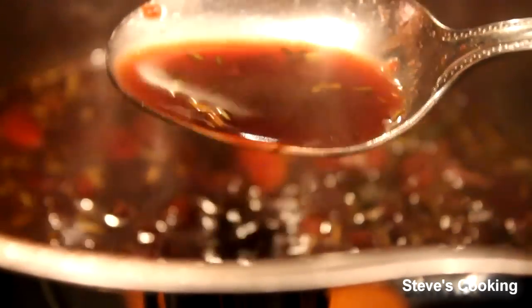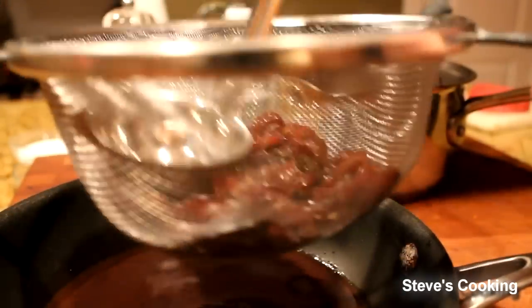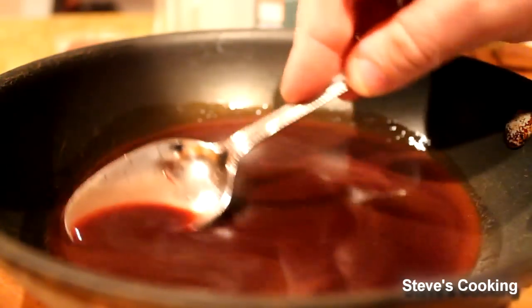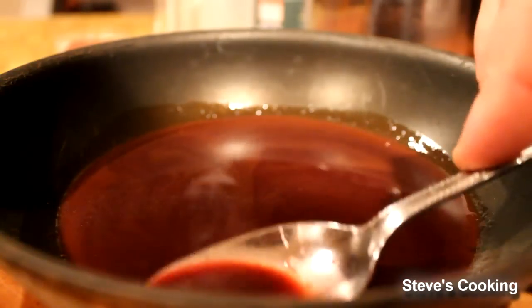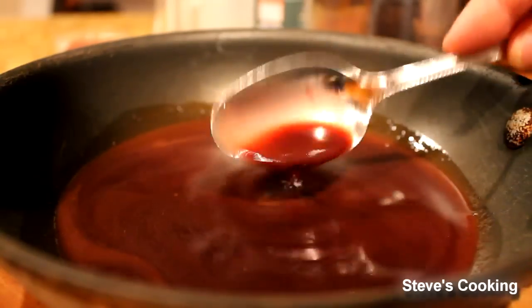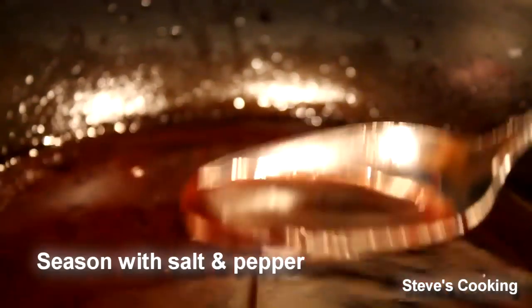Look at that — it's really reduced down, not quite there yet but it's getting there. That is beautiful. That's reduced to where I want it. Now we're going to strain it. Let's strain our sauce and just push down to get the maximum flavour, because the vegetables have done their job — they've flavoured the sauce. Get every last bit into the pan. That beautiful, beautiful goodness — reduced down, all the flavours intensified. Now I'm going to put it back on the stove and add some butter, which gives it a nice little sheen. Add your butter and then gently stir.